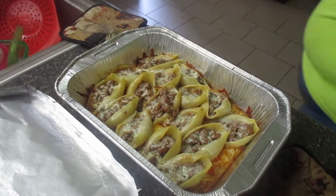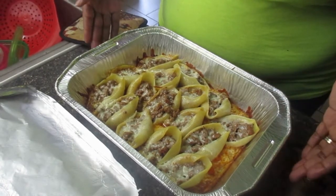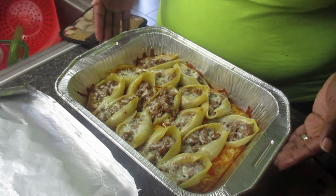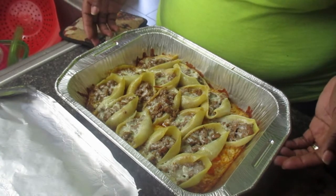Here is the finished product! I baked these at 350 degrees for 45 minutes and it's nice and cheesy and good. It smells great — I hope you guys try this recipe and I hope your family likes it. Thanks for watching!